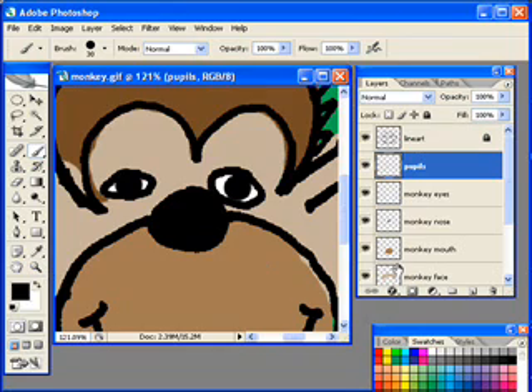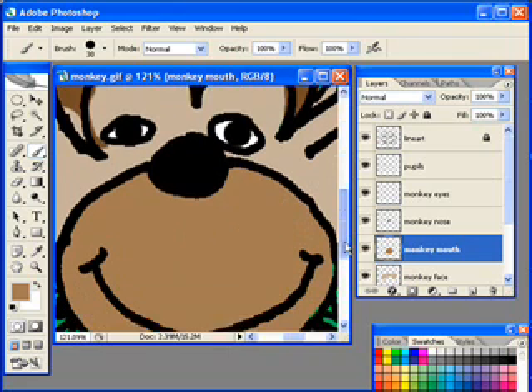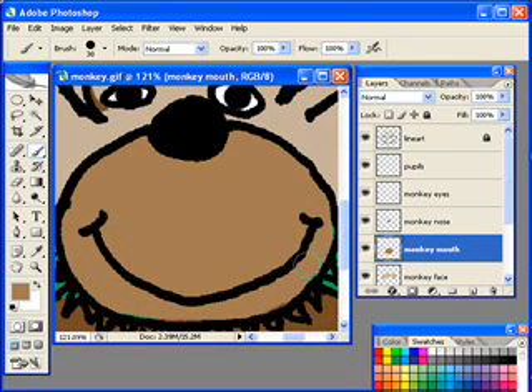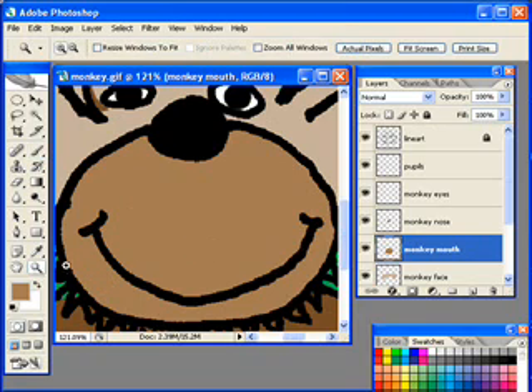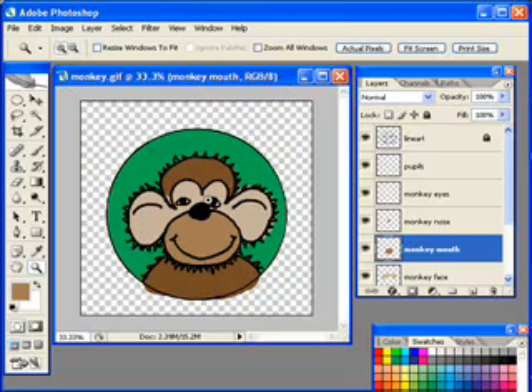I'm going to switch back to the monkey mouth layer because I see I didn't quite get it right in there. I'll get my eyedropper tool and select the mouth color, make sure the monkey mouth layer is selected, go back to the paintbrush, and just paint that over. Because the line art is the top layer, I can do this without worrying about crossing onto that line. I'll get my zoom tool, hold down Alt for the minus zoom, and click a few times.